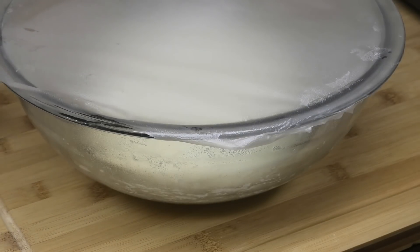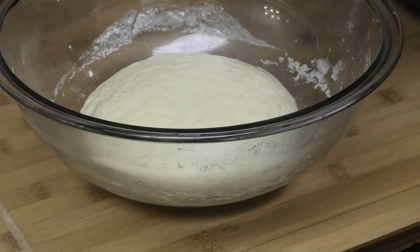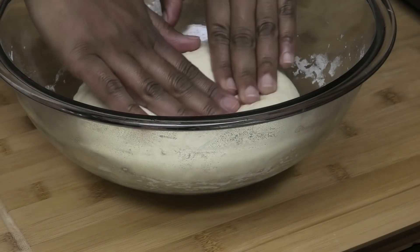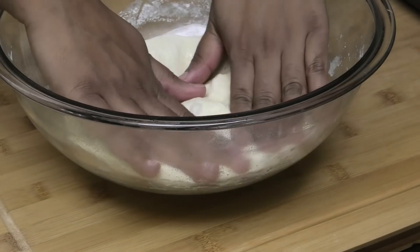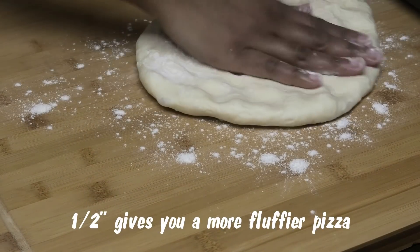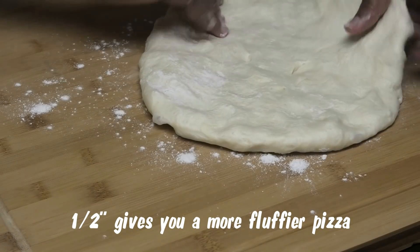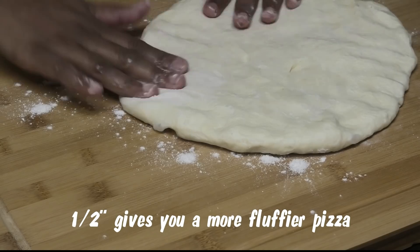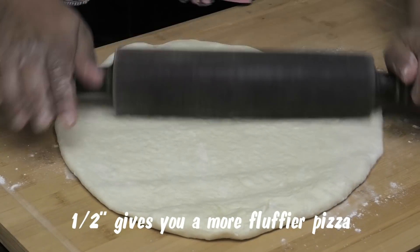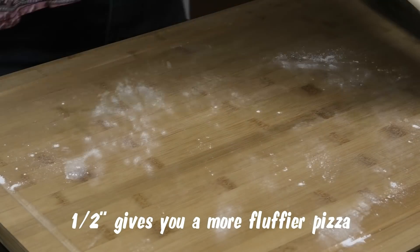Once your dough has finished resting for about 10 minutes — this is not going to rise very high, it's going to give you just a little rise. I'm going to punch down on it, then flour your work surface. This dough feels really nice. I'm going to roll this out to about a quarter of an inch thickness because it will puff up slightly when it goes into the oven.